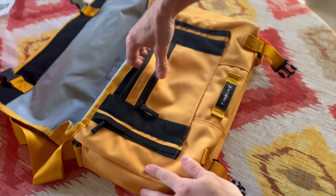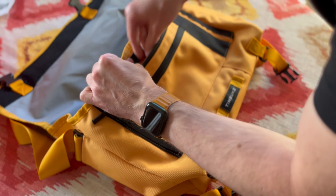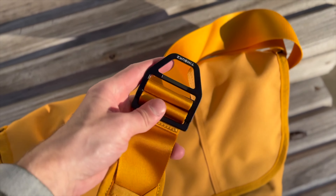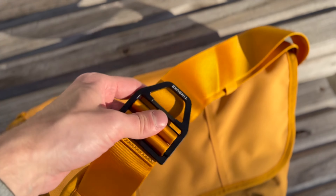There are pockets galore on the inside and out for various stashables, Napoleon pockets, and Timbuktu is really into that keychain tether. Upgraded aluminum hardware gives you confidence that this bag is built to last.